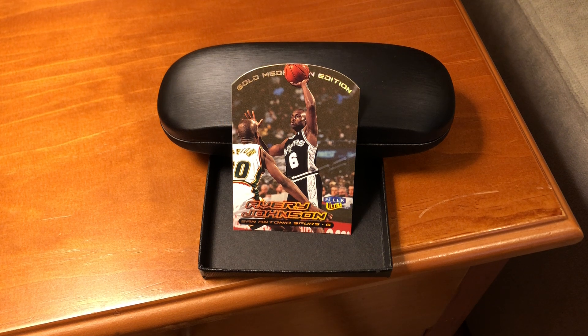Back to the base set. The final 25 cards are reserved for rookies — those are short prints, found one in every four packs. Now, although there was a Gold Medallion card in every pack, the final 25 Gold Medallion cards are even more special. They're found one in every 35 packs.